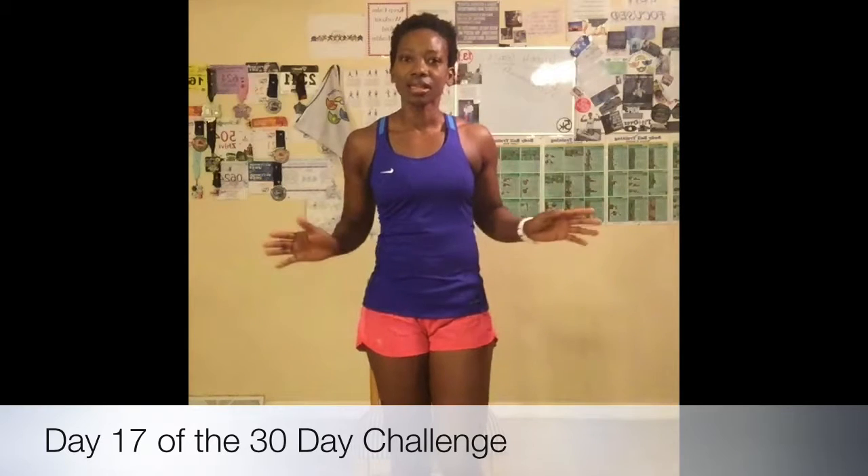Good morning, everyone. Welcome to day 17 of the 30-day challenge. Today we are having a rest day from the push-up challenge, so I know some of you are excited. We're still going to be using the chair today for some alternative moves for the challenge. Let's go ahead and get started.